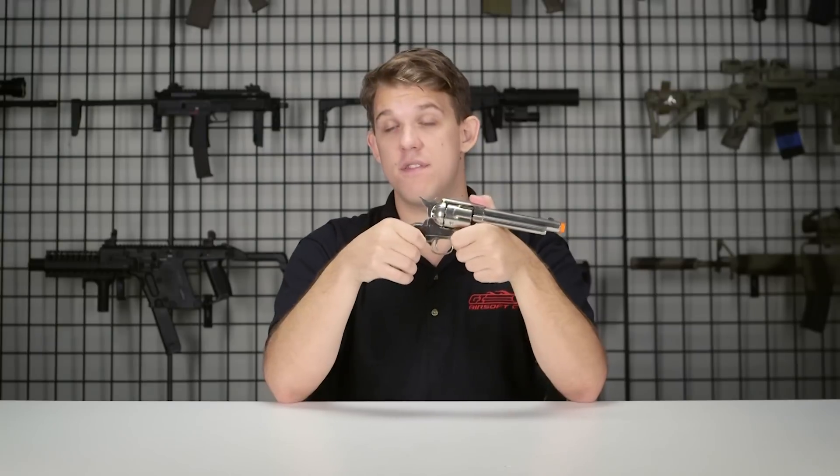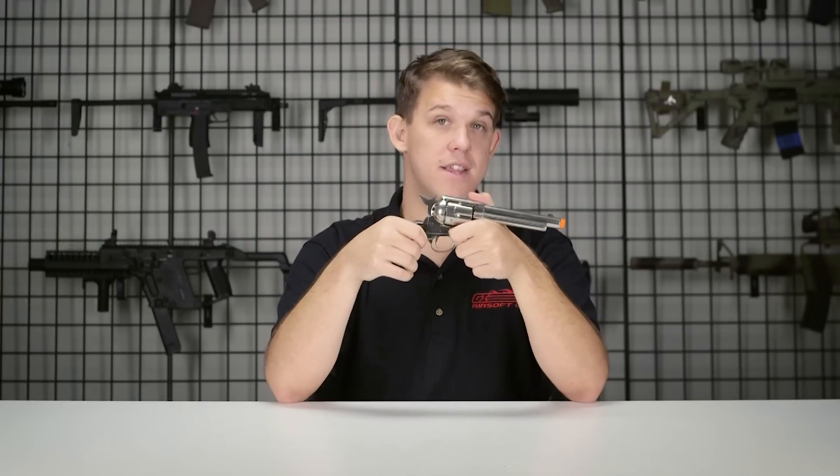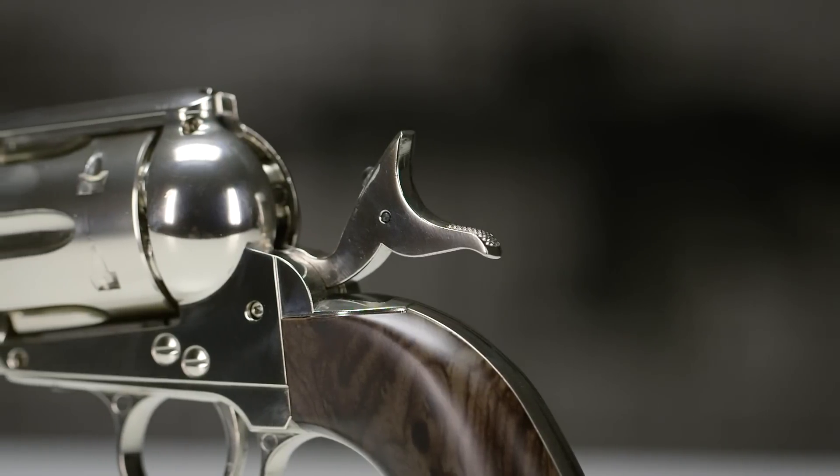For all you Overwatch players out there, you'll need to pull the hammer back every time you pull the trigger. That means you're definitely going to want to practice those fan hammers to make sure you get those awesome CQB kills.